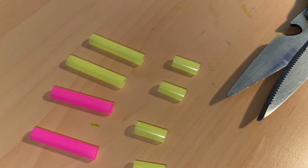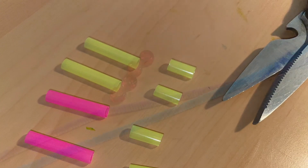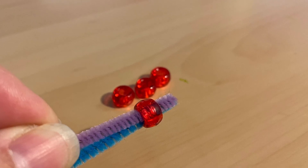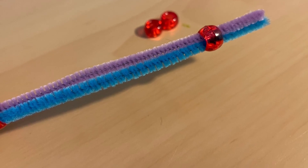With one straw, cut two one-inch pieces, and then with the other straw, two one-inch pieces and four half-inch pieces. Put those aside, grab four colored beads and two pipe cleaners, and start to slide one bead at a time approximately a third of the way down on the pipe cleaners.